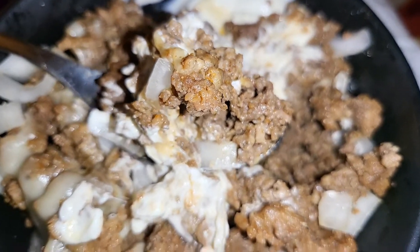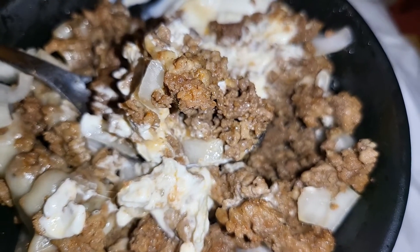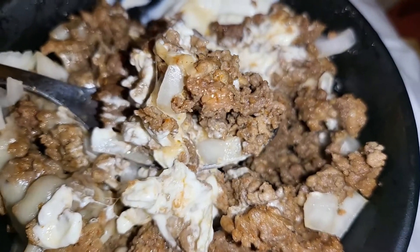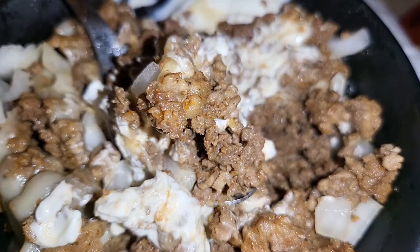I also sprinkled a little of the taco seasoning I got from Redmond's Real Salt, and just put a little bit of water once it finished cooking, then drained it. So this is what you got right here, and I will come in with those seasonings in a minute.